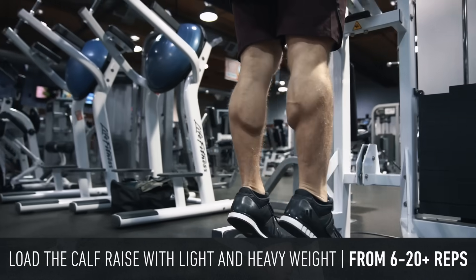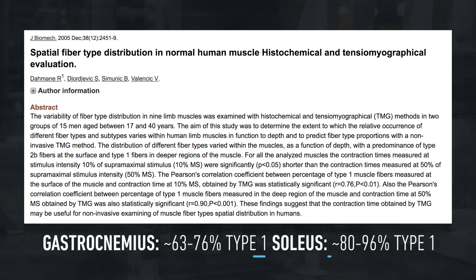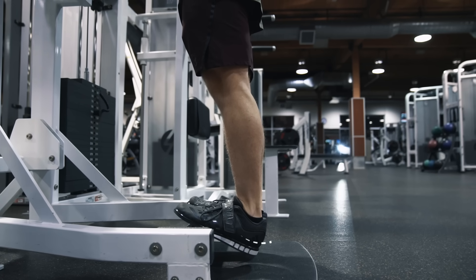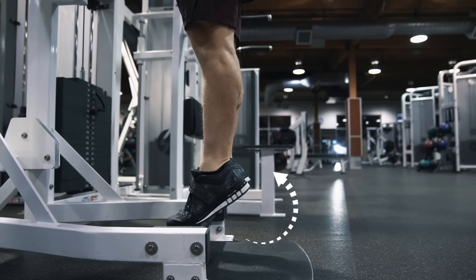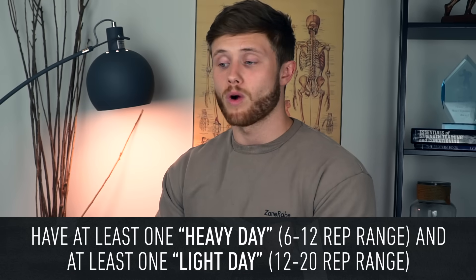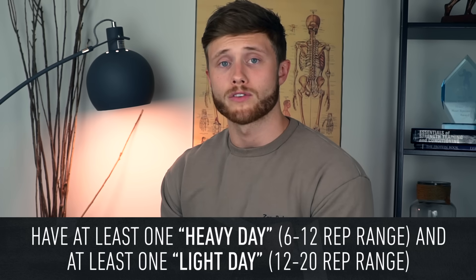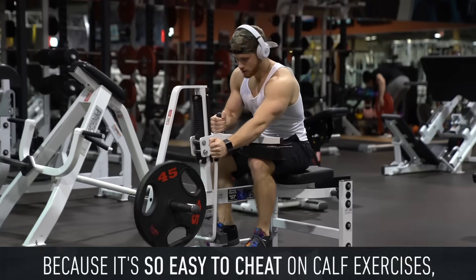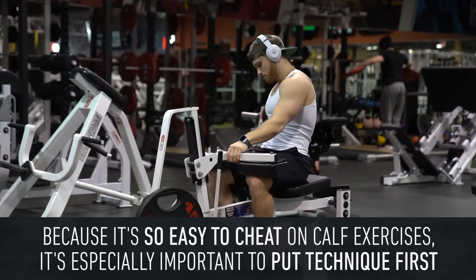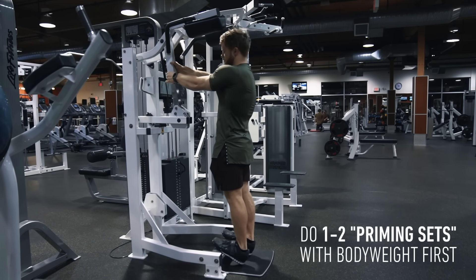For the calf raise I think there is merit in training across a variety of rep ranges — anything from 6 to 20 or more reps. The most recent evidence suggests that both the gastroc and soleus are type 1 dominant, implying they may benefit from higher reps. But because we're also taking the ankle through a full range of motion in a biomechanically strong position, I think it'd be negligent to exclude any low rep strength work. Splitting it up with at least one heavy day in the 6 to 12 rep range and at least one light day in the 12 to 20 zone makes the most sense. Because it is extremely easy to cheat on the calf raise, you really want to put proper technique above heavy loading.